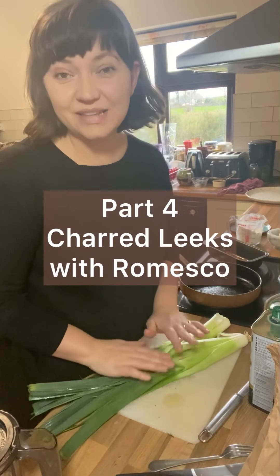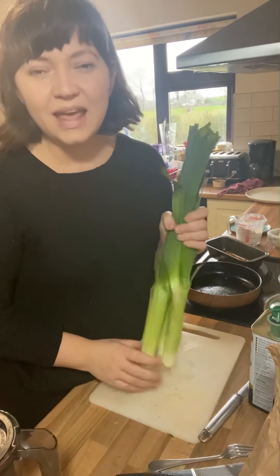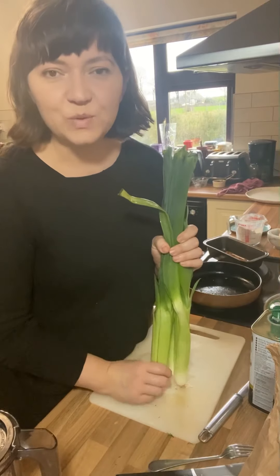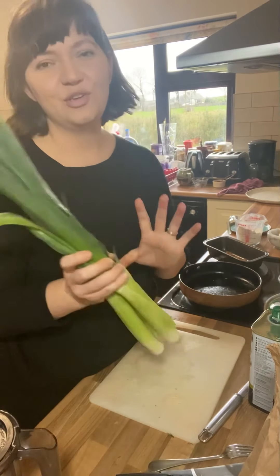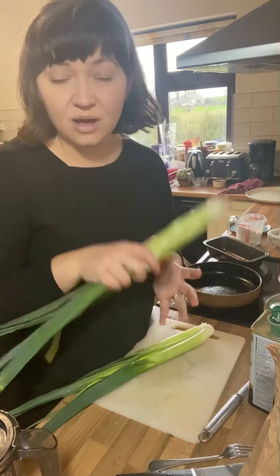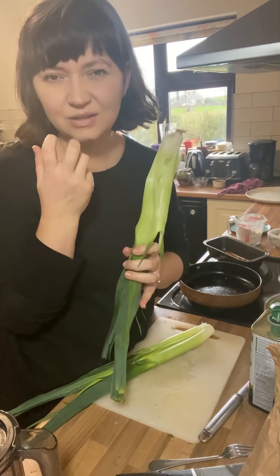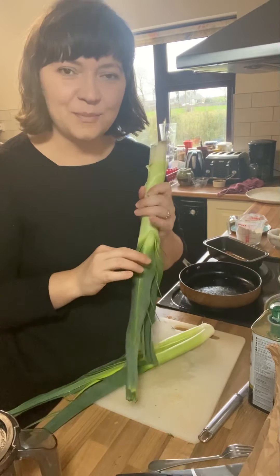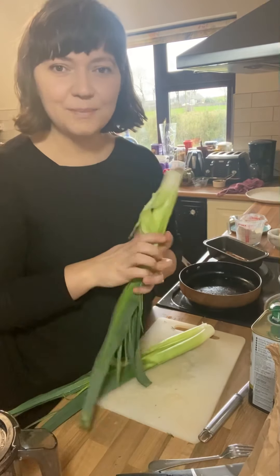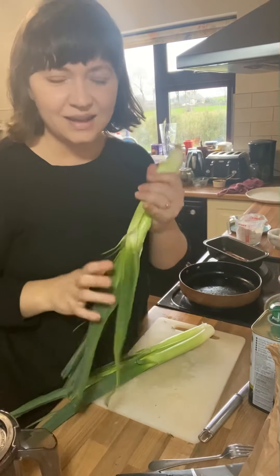The last leek recipe I'm going to show you today is a little nod to a calcots festival, which is a Catalonian thing. There's a beautiful vegetable called a calcot — it's somewhere between a leek and a spring onion. Traditionally they are barbecued until the outside is completely burnt but the inside is sweet and juicy, and then you make a romesco sauce, peel off the burnt outer layer, dunk it in the sauce and eat it. It is absolutely spectacular.